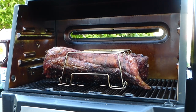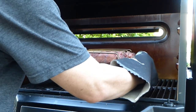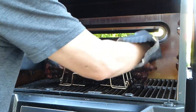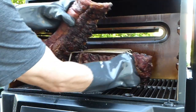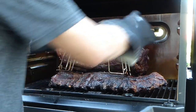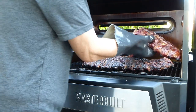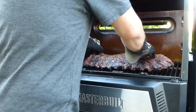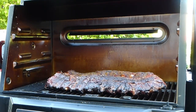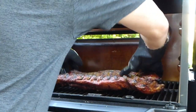The ribs are ready to come off — it's been on for about seven hours. Get these rubber gloves. See how big these guys are. Oh look at that! It's coming apart, so it's done. Basically, we're just going to baste it up with Sweet Baby Ray's before we're done.